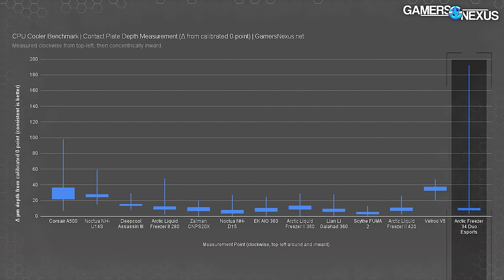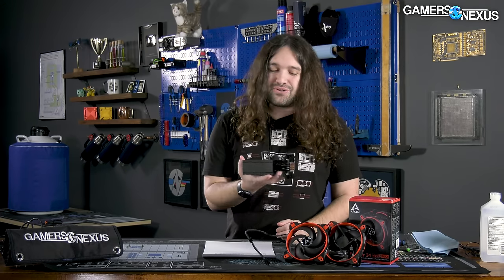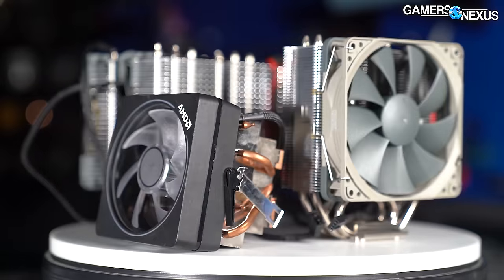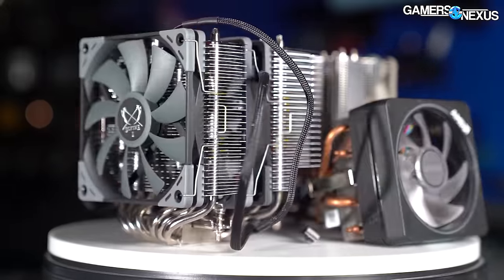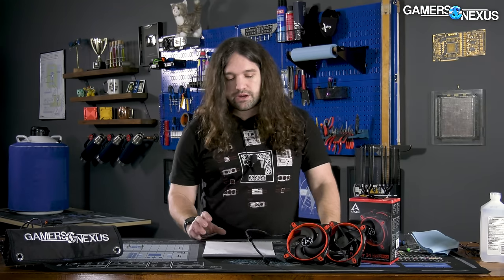Our second complaint is the one from the flatness testing — the grinder took a chunk out of the contact area right where it would contact the IHS, 200 microns deep by accident. That could be improved. Overall, we are fine recommending this cooler in the price category. Strongly consider the Scythe Fuma 2 as an alternative. The NH-U12S Redux is very expensive for what it provides. Both this and the Scythe Fuma 2 are the two main ones to look at in this price category, and it's a huge upgrade from AMD stock coolers — the noise efficiency is just far better.